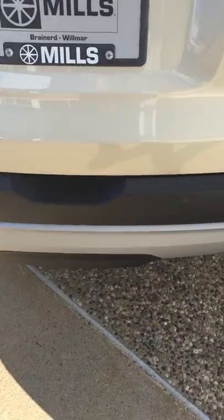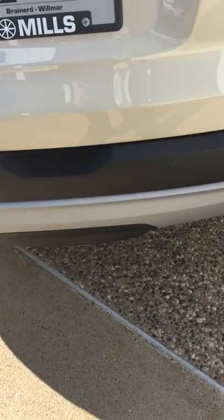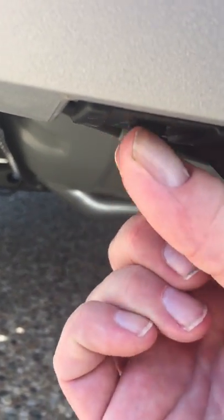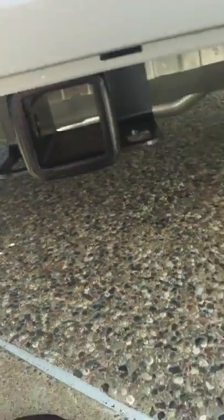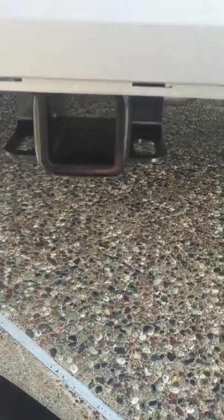Here's a quick demo on the trailering package on the new body styled 2017 Acadia. You can see this little black strip right here — look under there, there's a little tab right here that just turns, and then there's one on this side as well. And BAM, there's your two inch receiver, 7-way pin, and it's that simple.